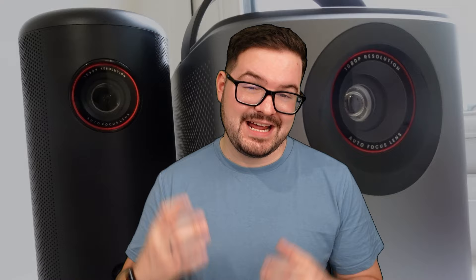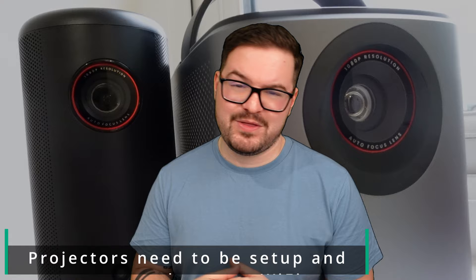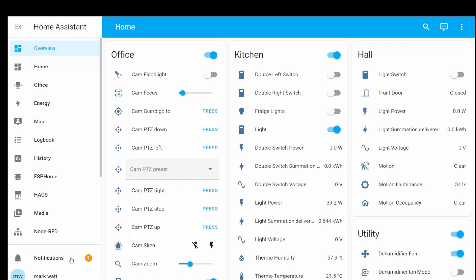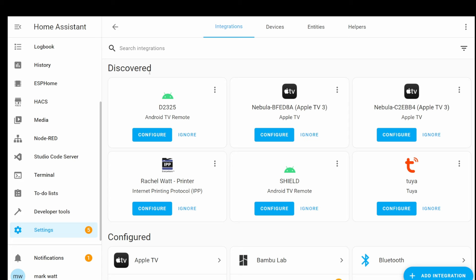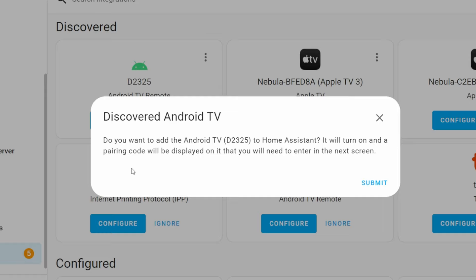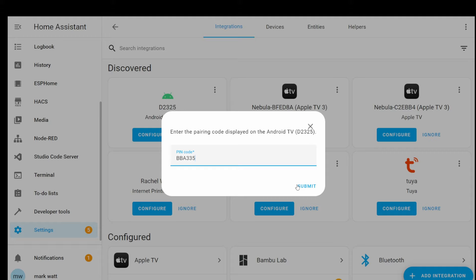Now that we've got the media, we can come back over to Home Assistant and add the projectors in. I've already got these set up and both projectors are online and on my network. If I take a look at my notifications I've got one notification — selecting that we can see new devices discovered. If I select 'check it out' that takes us into our newly discovered devices. This top one — the D2325 — I think is the Mars Air, so I'm going to hit configure here, and this will tell me that it's discovered a brand new Android TV.